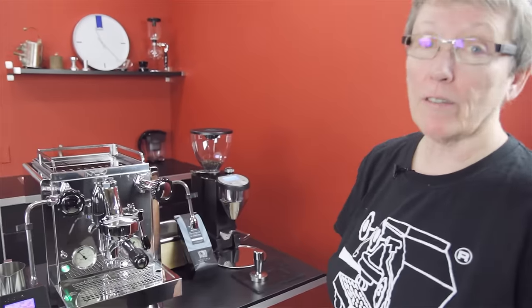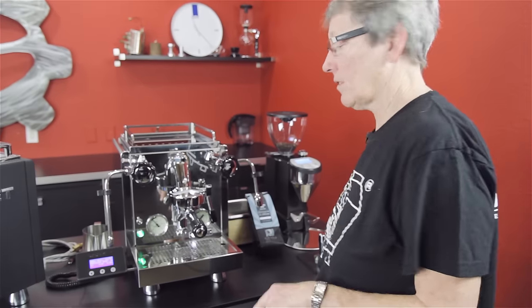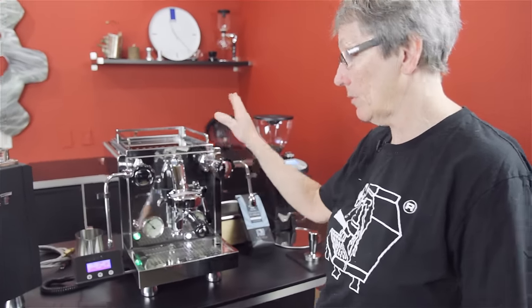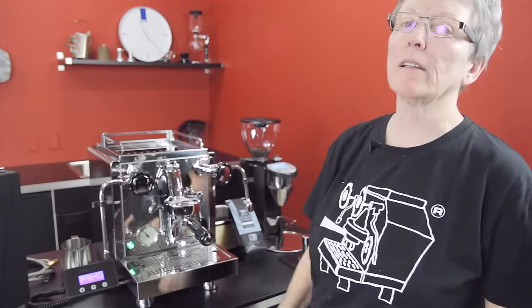Hi, it's Gail from Seattle Coffee Gear and we're going to do a crew review and tell you all about the ins and the outs and how this machine works. What makes this a little bit different than the R58, which it kind of resembles? It has pressure profiling.